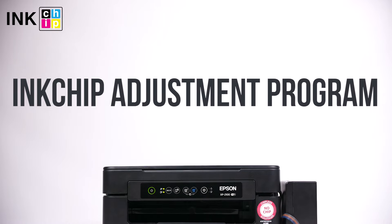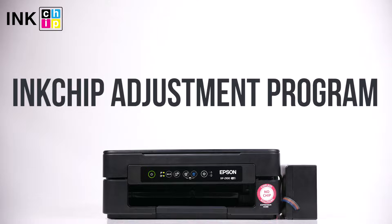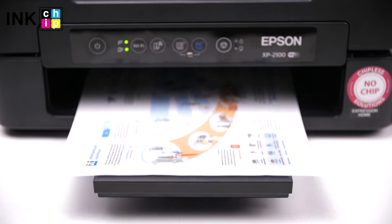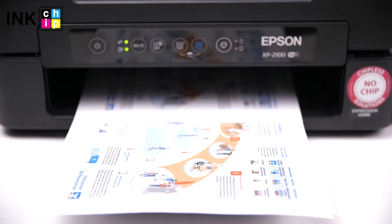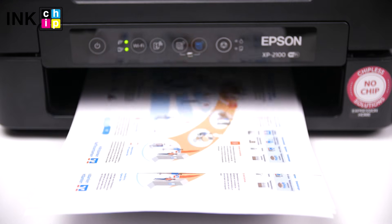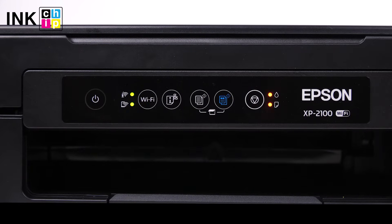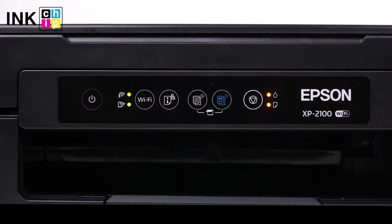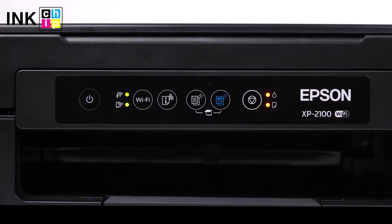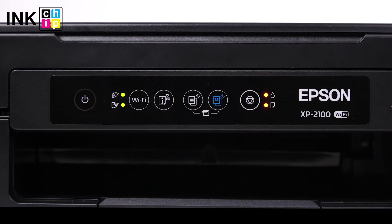Ink Chip Adjustment Program is a dedicated utility designed to reset the waste ink pad counter. When a certain number of pages has been printed, an error with red light flashing occurs. That's why this software is also called a red light error solution. After this error appears, your printer will no longer work until you visit the customer care center to remove the error message. However, you can do it on your own using Ink Chip Adjustment Program.